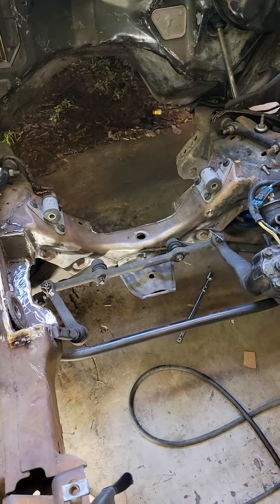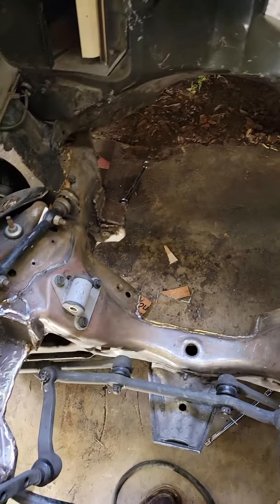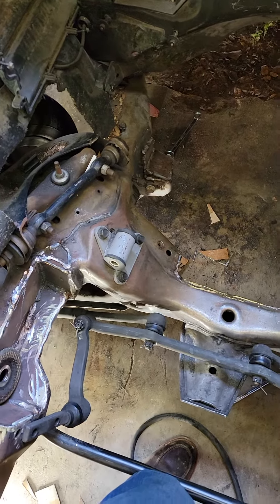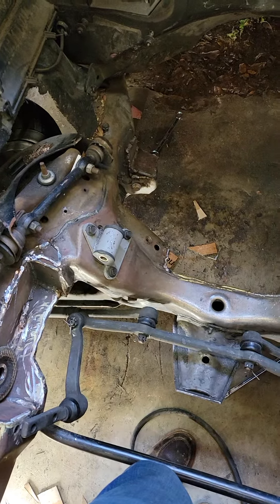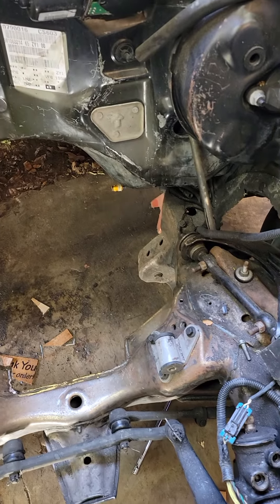I'm pretty confident that all this stuff will hold okay. It all seems pretty strong. Everything has got good penetration, I feel like, so I'm going to go with that and we will proceed to the next step.